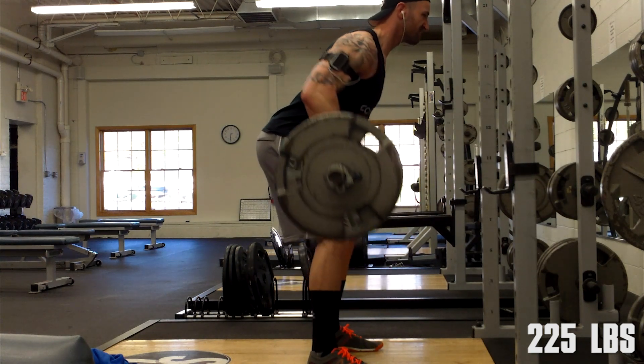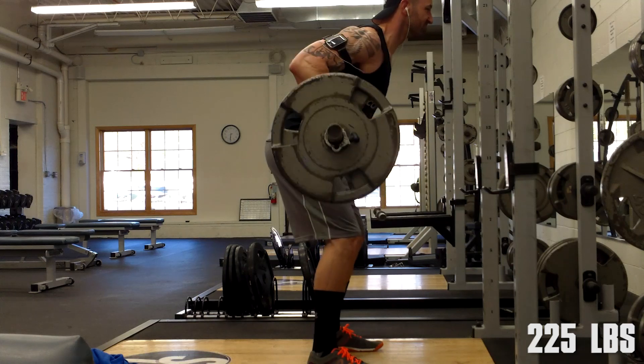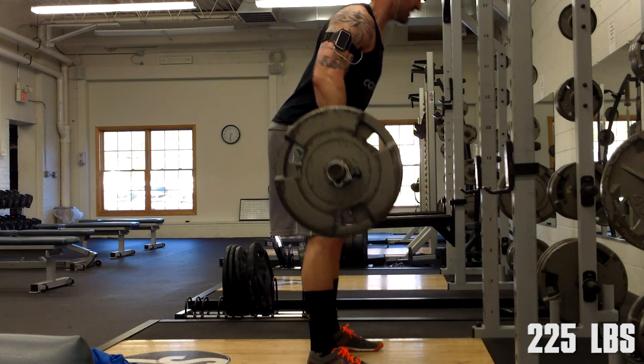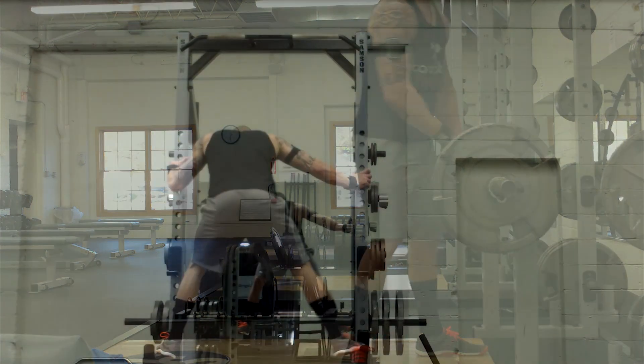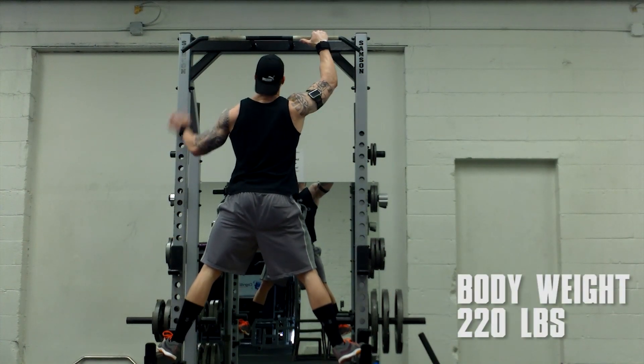The next thing I did was bent over barbell rows — three sets of 10, keeping the weight static at 225. The angle I use here really takes all the stress off my lower back and allows me to feel my lats the best. I'll probably do a tips video on this in the future, as you guys have requested.